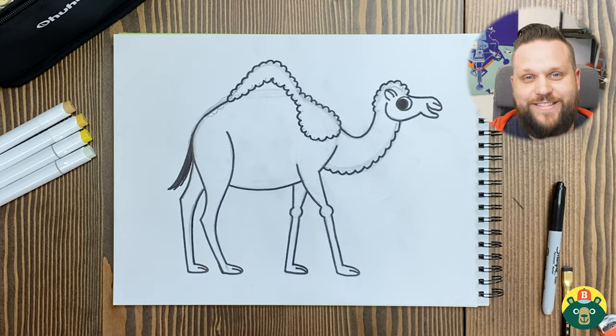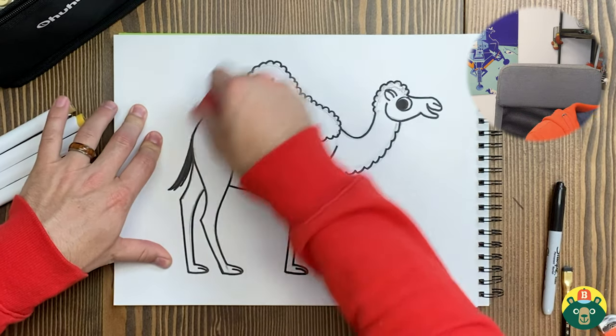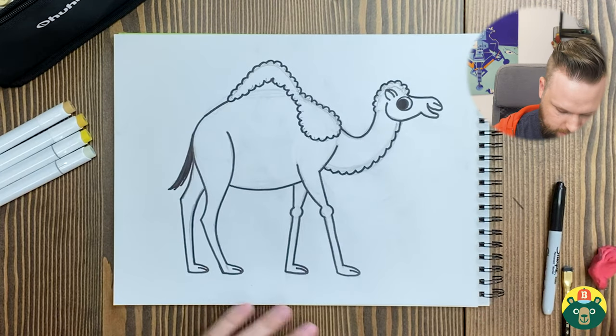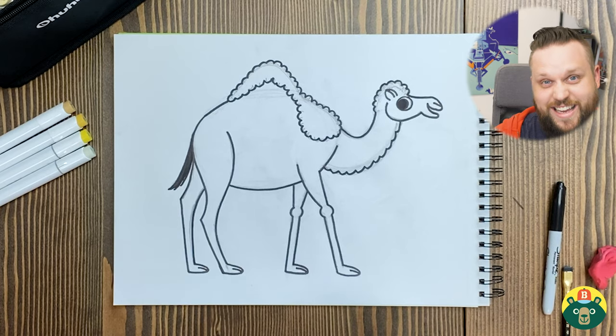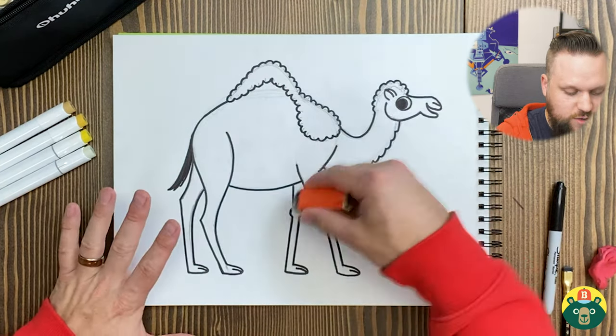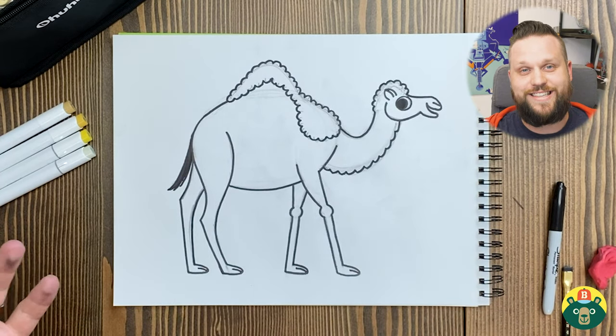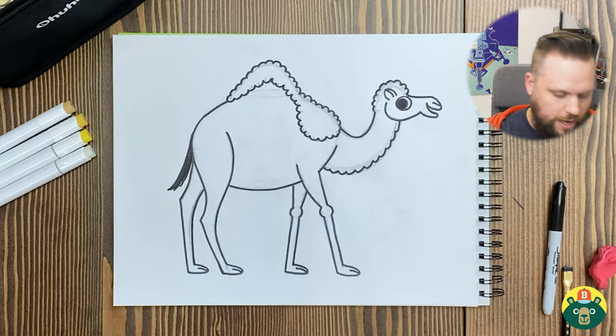Are you happy with how yours is turning out? If you also need more time, go ahead and take all the time you need — just push pause and get it to a point where you're happy with it. Make sure you're happy with this before you start coloring. Now I'm going to go and just erase all the undersketch, and then I'm going to get coloring. We'll just catch up right after.